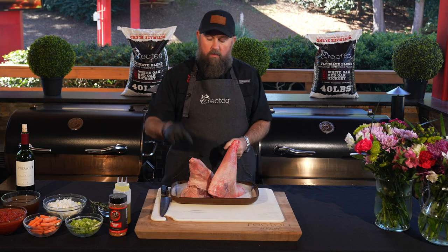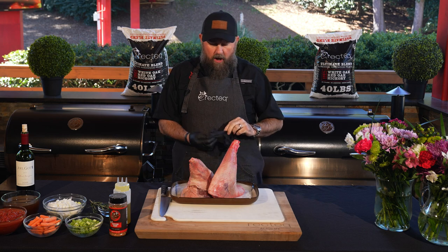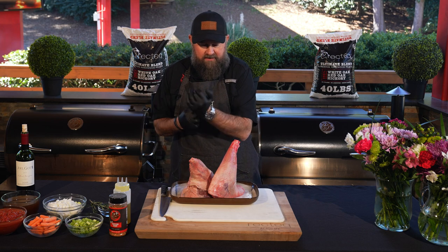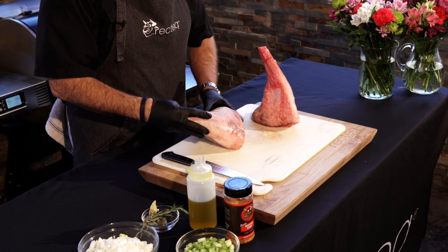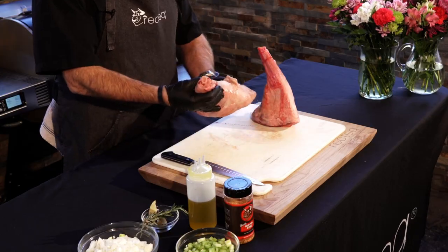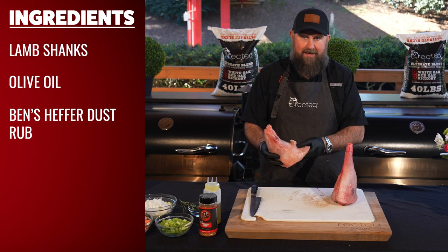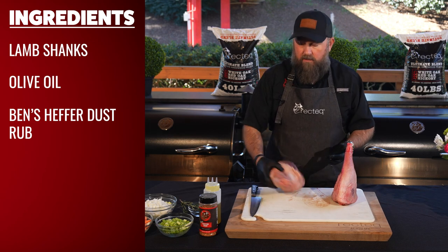This recipe is going to start with two three-to-four pound lamb shanks. These things are huge. Hopefully by the end of this recipe they will fit in our pot, but these are absolutely beautiful. We got them from our local lamb purveyor and there's not much to do. They did a really good job of butchering these, but just like a brisket, we're going to take off some of this hard fat and cut these up just a little bit. Easy peasy lemon squeezy.